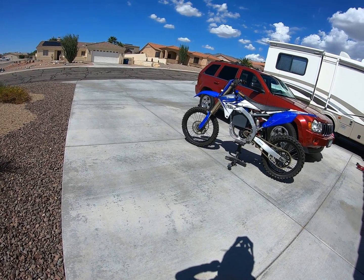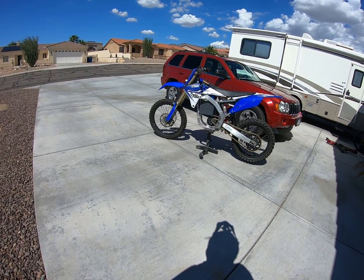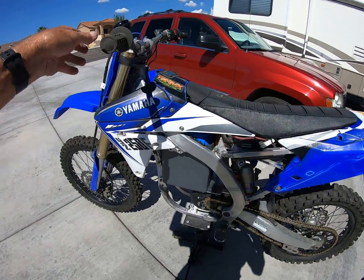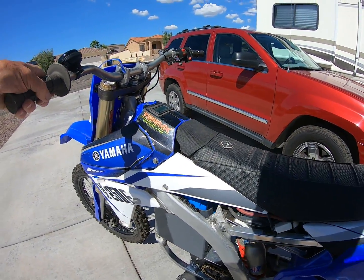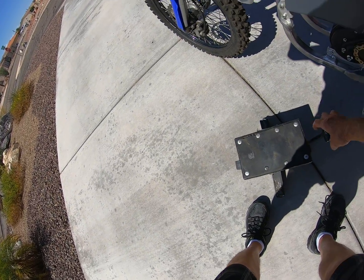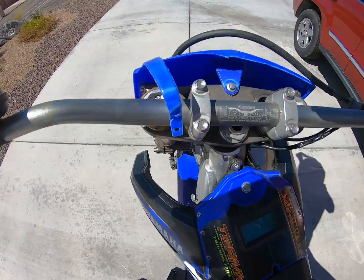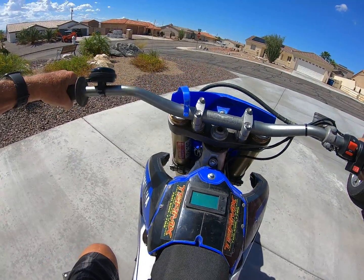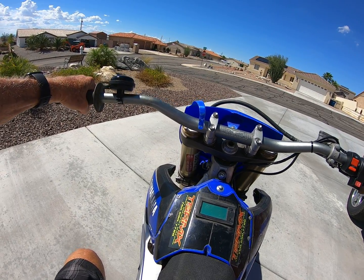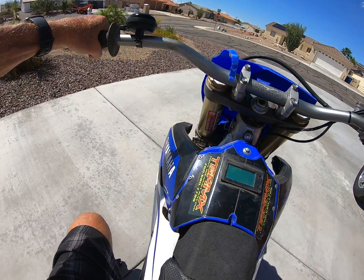I haven't weighed it yet, but I would estimate it's going to be about 220 pounds. The 42 amp hours should be good for about 20 to 25 miles on trail riding, and probably about 20 miles on track — about 20 laps. Okay, off we go. Powered to the on position. This thing is taller than the KTM, I notice right away. I'm in mode one, we'll give it a shot and see how she runs.